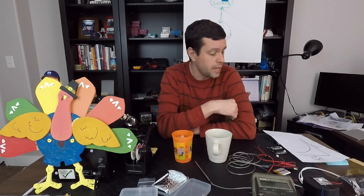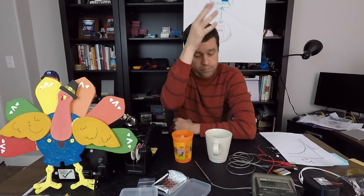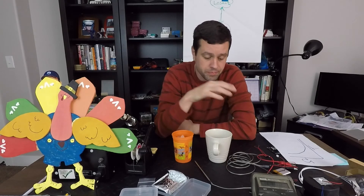Hopefully you found that helpful — a lot of learning around thermistors and the different types, and the characterization curve of how the resistance changes with temperature. Question of the day: what is your favorite hot drink? Personally, mine is hot chocolate. I love some hot chocolate on a nice cold snowy day.